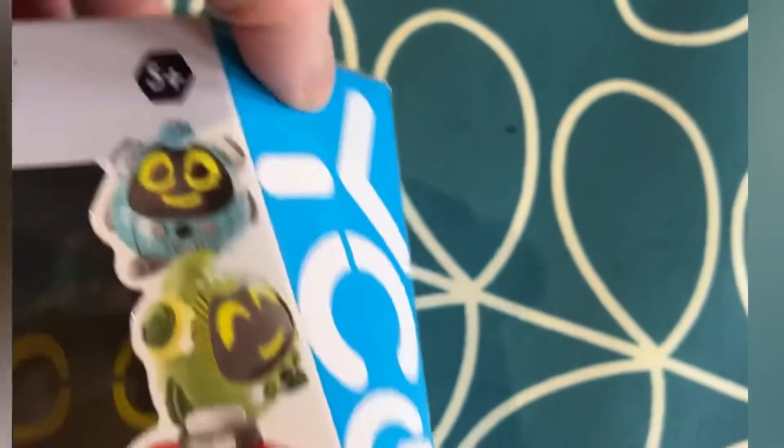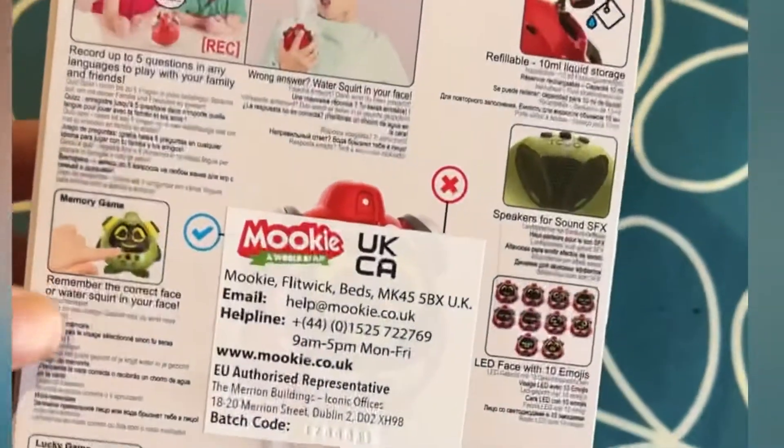This is Quizzy. He's a little robot that you can play quiz games with, and if you get things wrong it shoots some water at you. It comes in red, green, or blue. We got the blue one and we received it to do a giveaway on my blog, and I thought I'd do a quick video as well because it's quite fun.